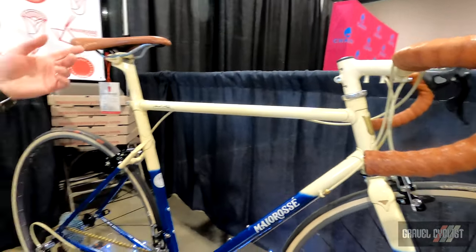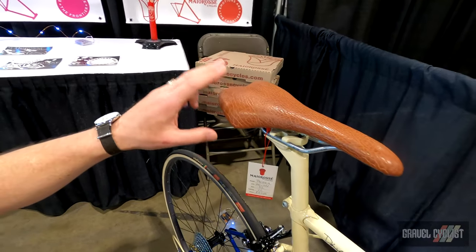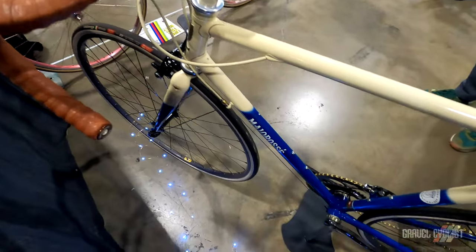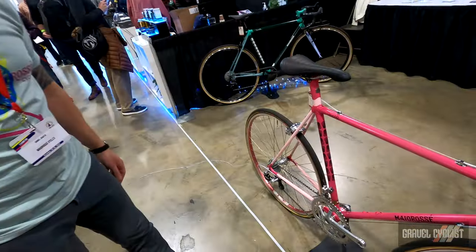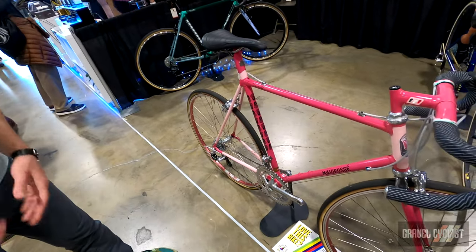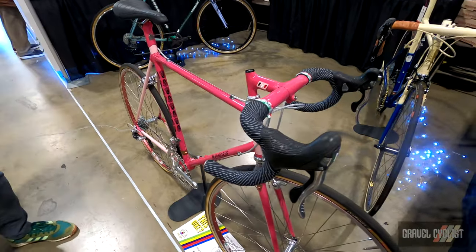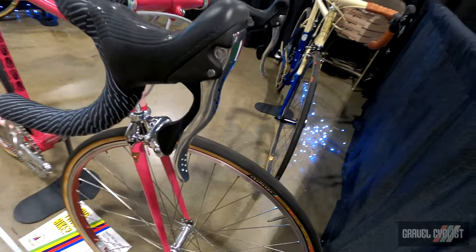And then we finished it off with some classic Buffalo hide on the Sella Italia saddle, matching handlebar tape. This is the Ciclimino. People who are familiar with the Giro d'Italia will recognize Ciclimino as the points jersey, and this bicycle really celebrates our favorite race.